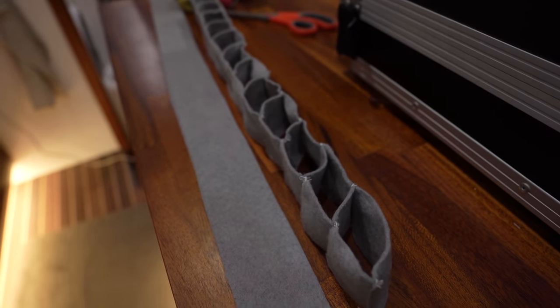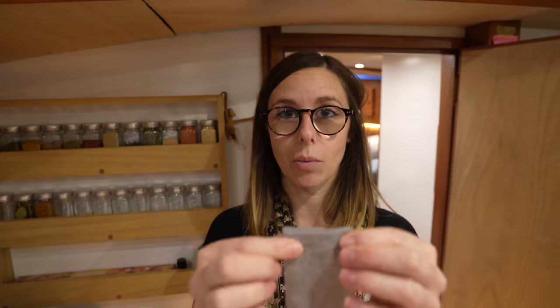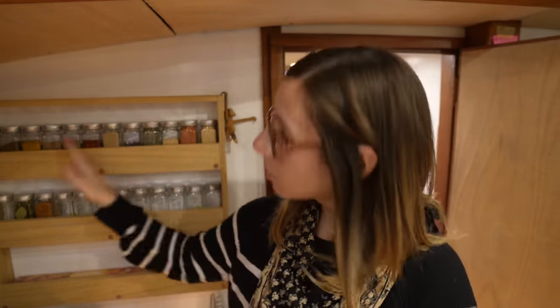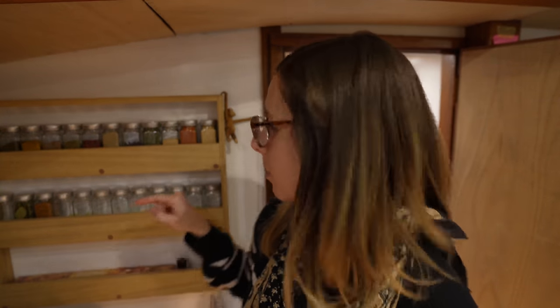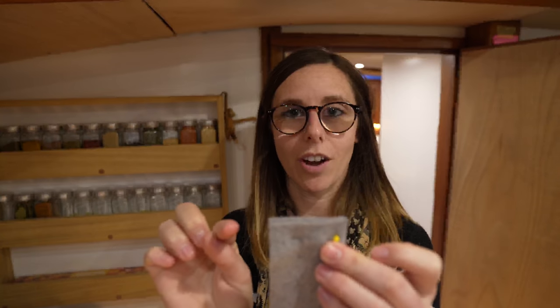All that's left is to make another one for the other shelf. This is a pretty straightforward project — I just used one millimeter thick crafter's felt. Any thicker than that and I wouldn't be able to fit all the spices back on the shelf. The first thing I did was cut out two strips of felt that were five millimeters wide, with the length being double the length of your shelf. I chose five millimeters wide because I didn't want the felt to peek above this little ledge here.